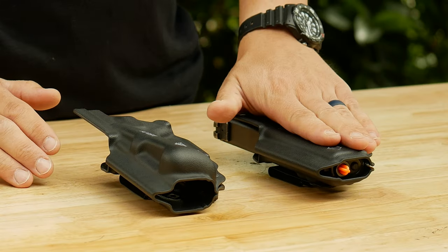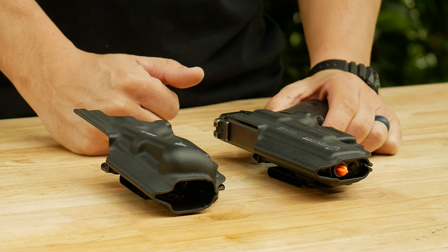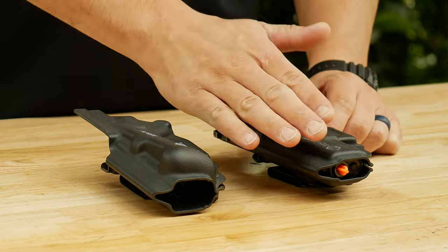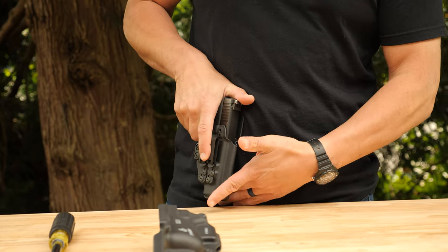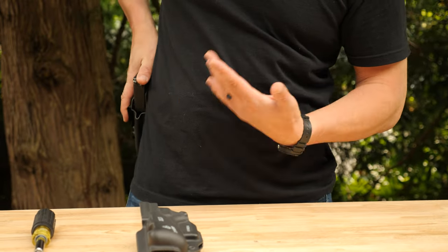The Velo obviously has a body contour, while the Caretune 3 has no body contour. If you do prefer something like that, you can use foam, a yoga block, or a Dr. Scholl's insole — you can attach all kinds of different things to the Velcro. That gives you the option to carry appendix with some sort of muzzle body contour device, and then remove it if you want to switch to hip carry.